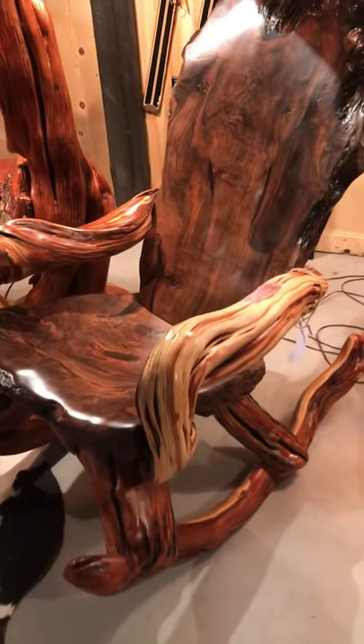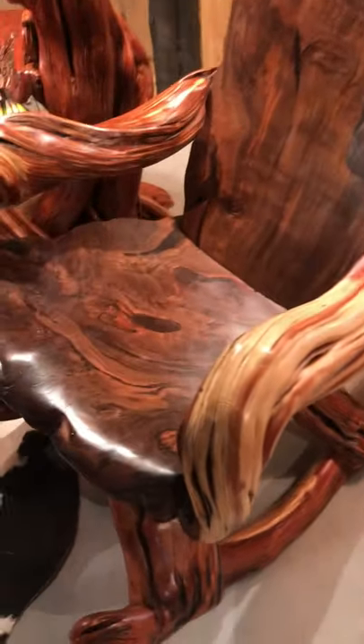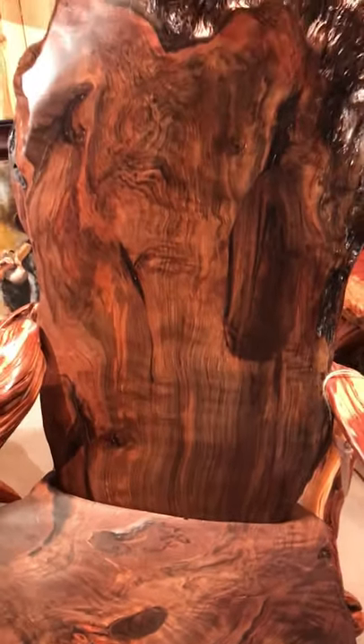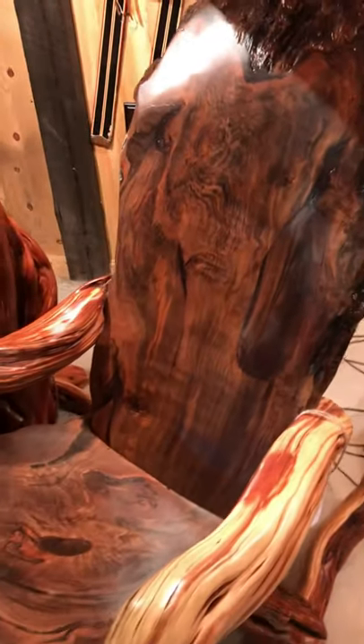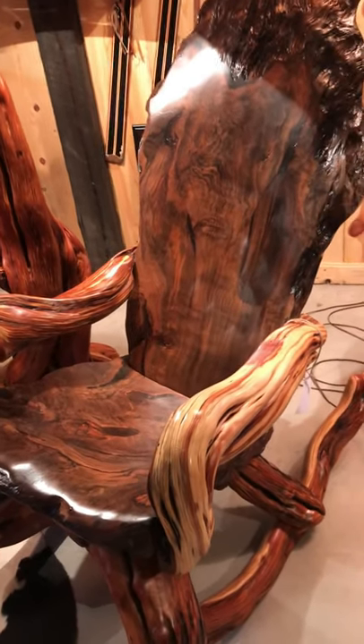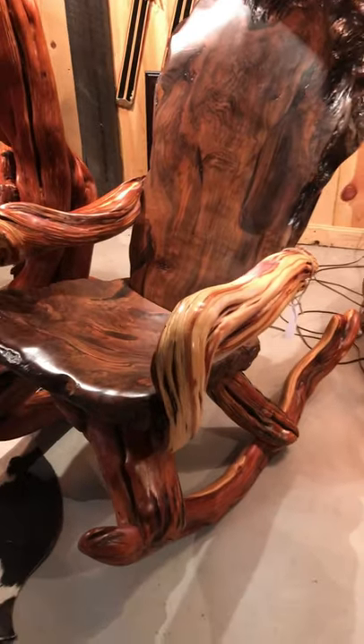The Ghost Burl Juniper Rocker. This is redwood that was cured in salt water, and what the sea does to the redwood gives it this three-dimensionality and a depth of color — almost a walnut and a merlot, wine colors.